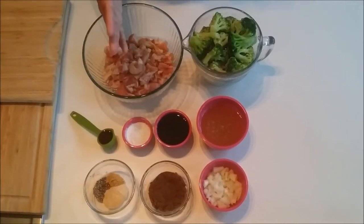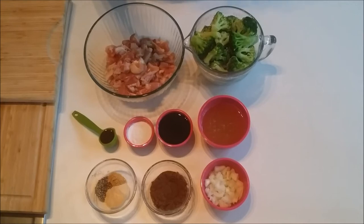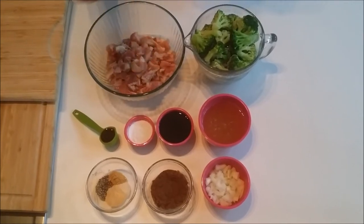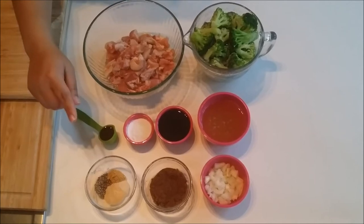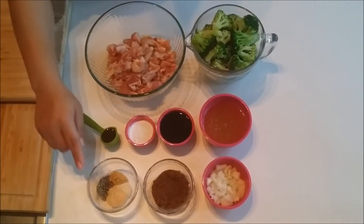If you don't have brown sugar in your pantry, I will link below a video to show you how to make it. For your spices and seasonings, you're going to need one teaspoon each of the following: black pepper, ginger, garlic, and onion powder.